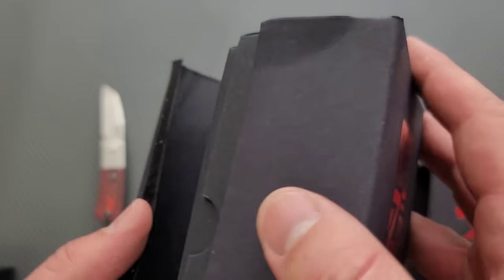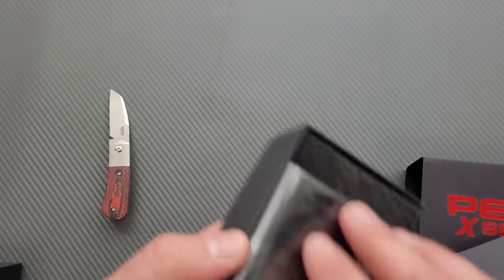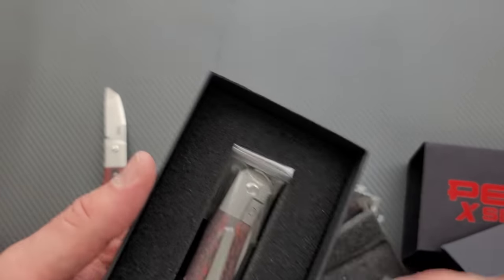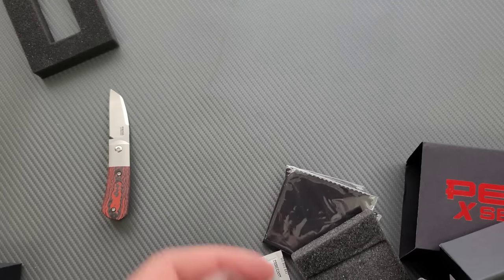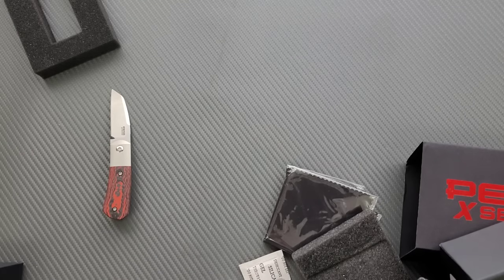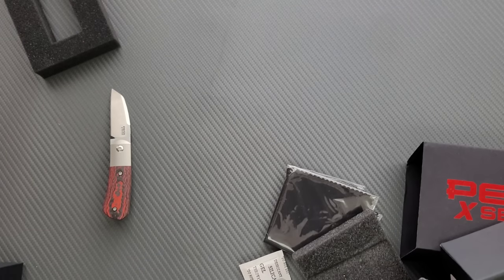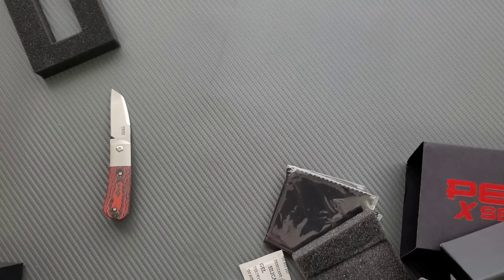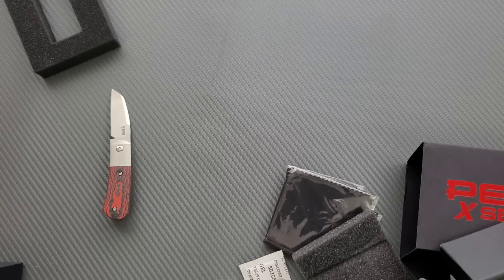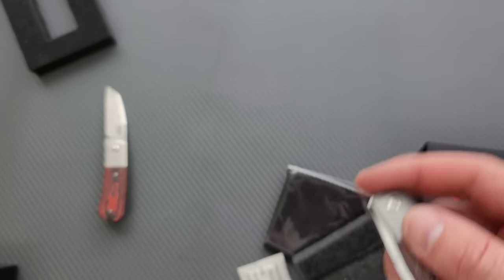And then the other one here — the thing came apart there. Let me open this up. Maybe this is the green one. Maybe they're just in backwards. They're both red. Are they both red? Yeah, I got two red ones. He probably meant to send me a green and a red to check out, and then one of the boxes was mislabeled or something. But you can see here there's some variation in the carbon fiber.